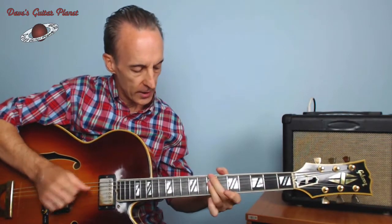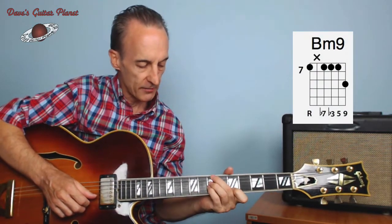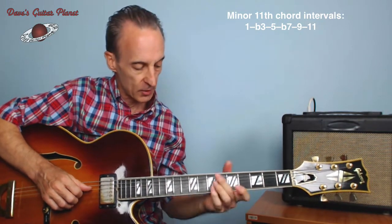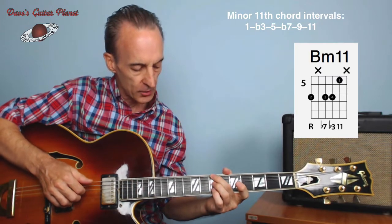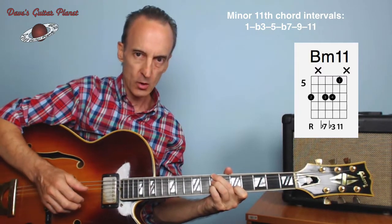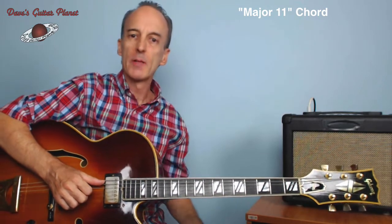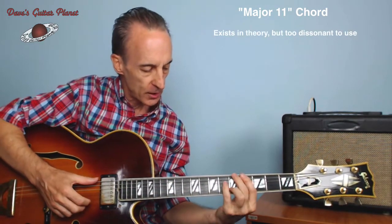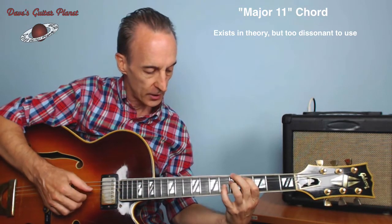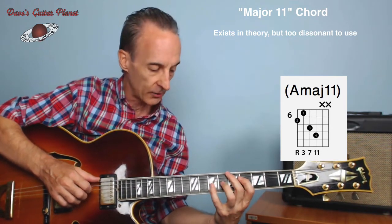For the two chord, we had B minor seven; here's B minor nine with a nine up here. Now it's pretty difficult to have one, flat three, five, flat seven, nine, and eleven, so we're going to have to sacrifice some notes. Here's a common minor eleven grip: we've got a root, flat seven, flat three, and eleven — we don't have a nine in this chord, but that's okay. Now let's talk about the major eleven. We don't usually make a major eleven chord. If we took this major seven and played a three down here, we've got one, three, major seven — and if we move this three up to a four, the same as an eleven, we end up with this.